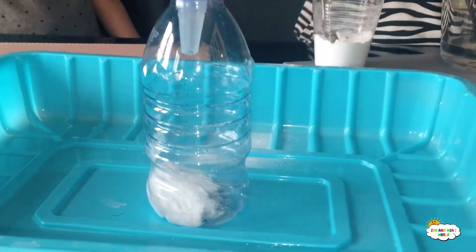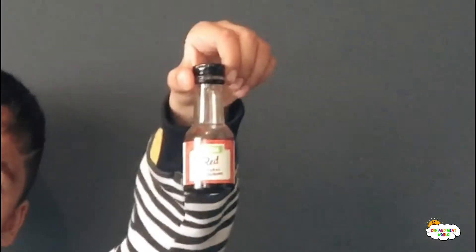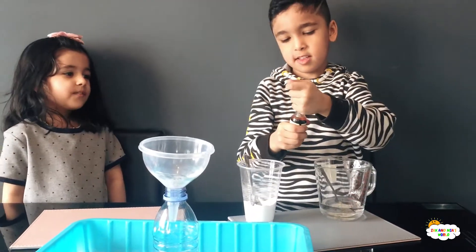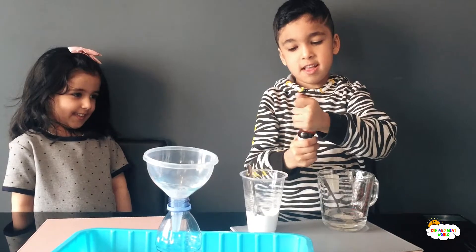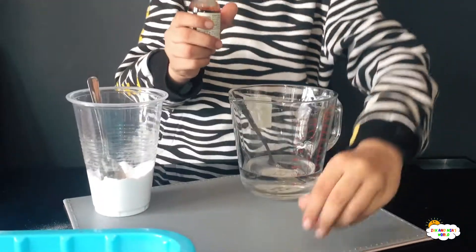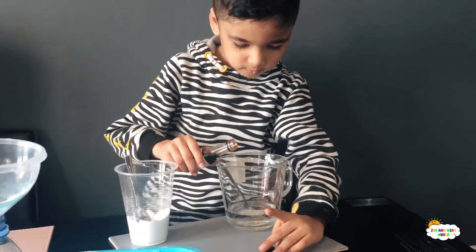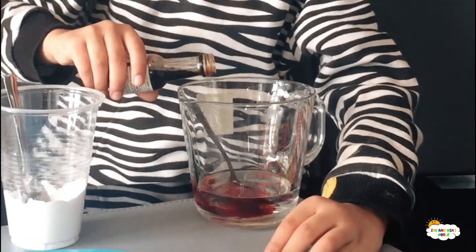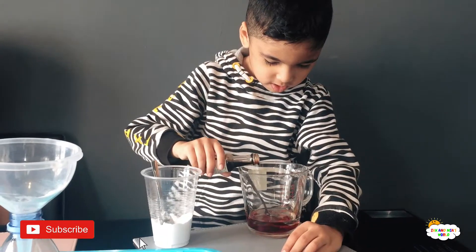Now we're going to put — what's this called? That's food colouring — into the vinegar. Okay, so we're going to pour some drops into the vinegar. This is fun! Let's see what colour... oh, that looks like blood! Yes!